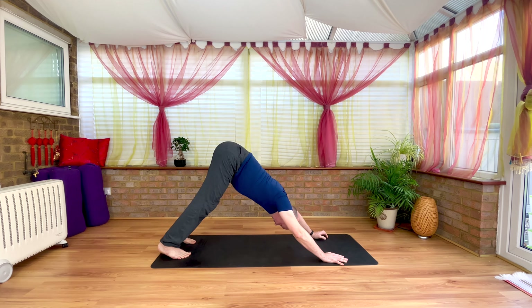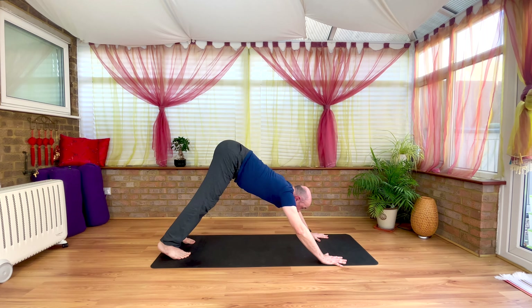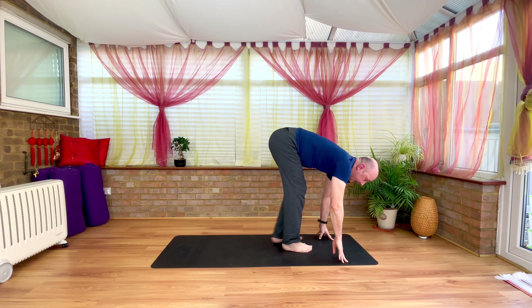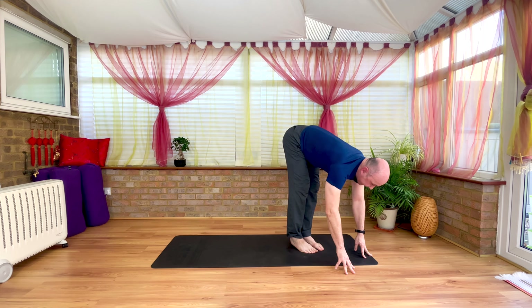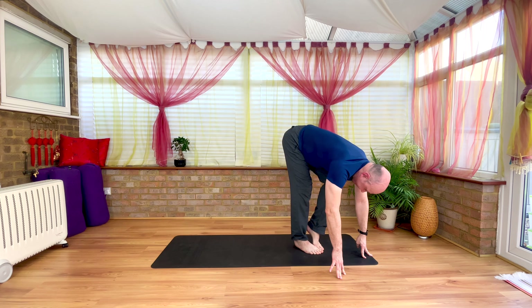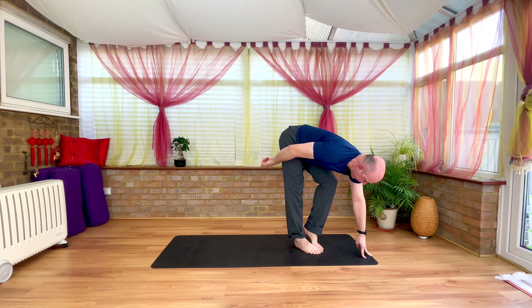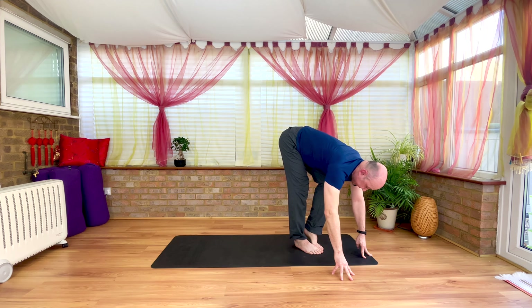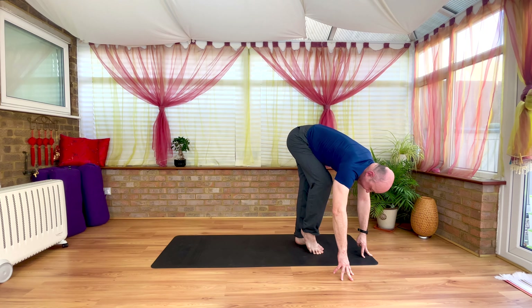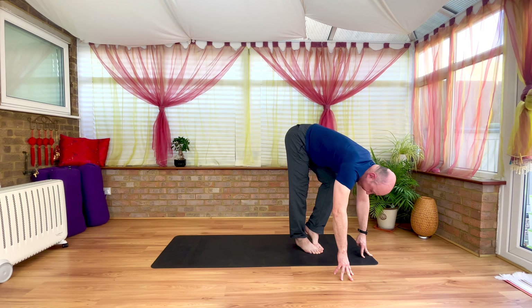Chest in towards the thighs — broaden, open across the chest. Gaze coming forward between the thumbs. A walk, a step or a little hop of the feet through to the top of the mat between the hands. Chest lifting halfway. And we continue with our pedal — draw left knee in towards the chin and chest, the right thigh push gently back. Change. Left heel press down, press back the thigh. Right knee draws in towards the chin, towards the chest. Just pedal with the legs a couple of times.